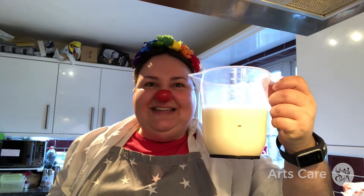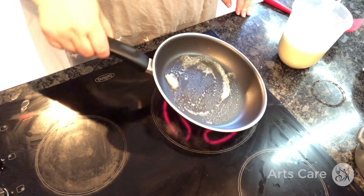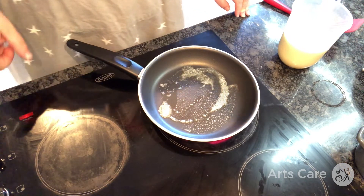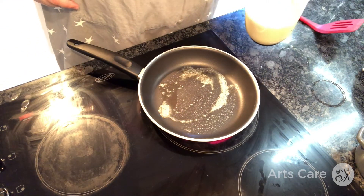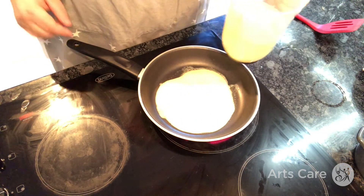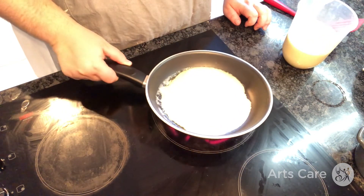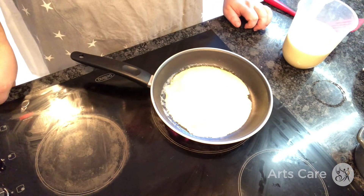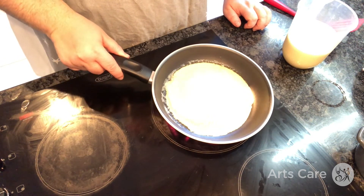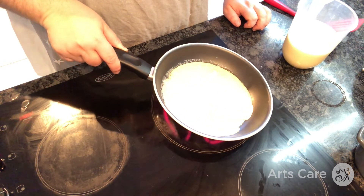So let's get started! What I've done is put a little bit of butter in the pan and let it heat up. It's on a medium heat. And now I'm going to pour in some of our pancake batter. I don't want to put too much in. I'll let that go around a wee bit. And then it's just giving it a minute or so to cook. I'm just trying to coat it all the way around the pan.